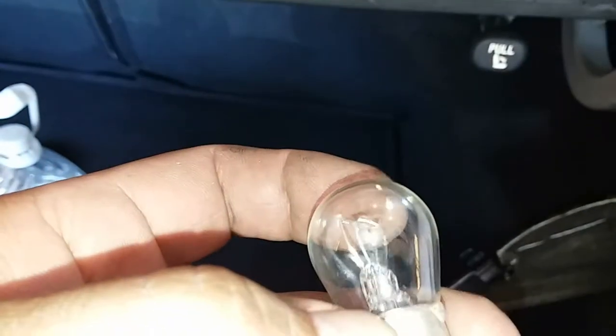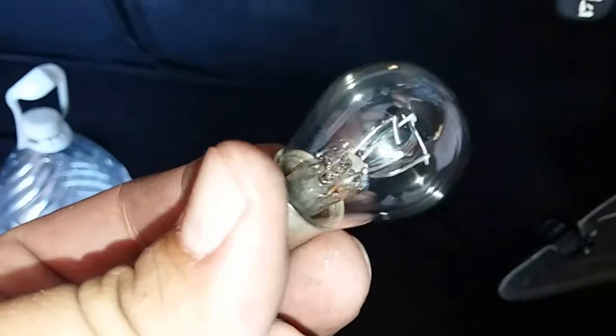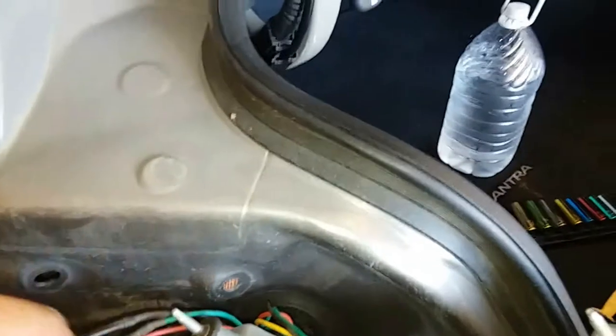These light bulbs were actually still pretty good — both of them were still pretty good, so I'm going to keep these inside the packaging because they're still pretty good. Now that we have that established, we're going to go ahead and install the tail lights into the vehicle.